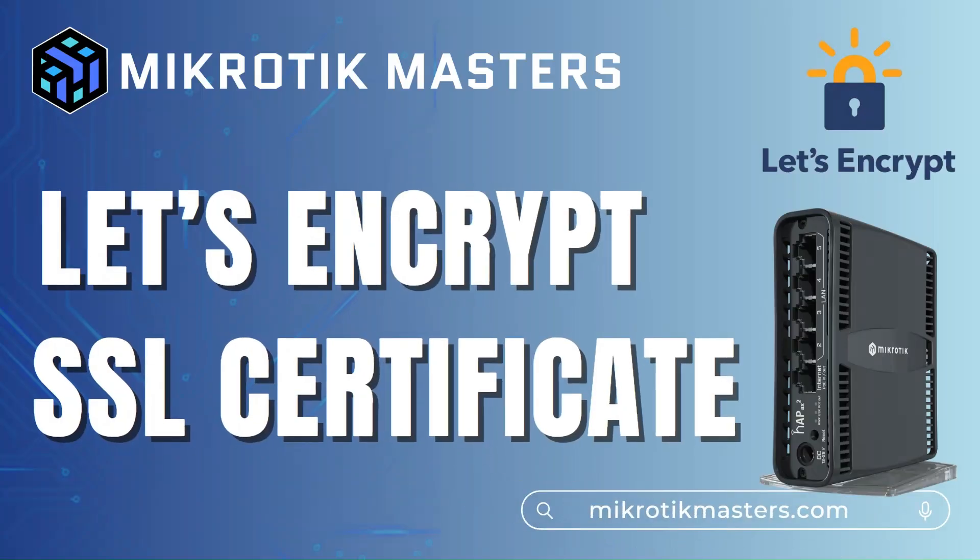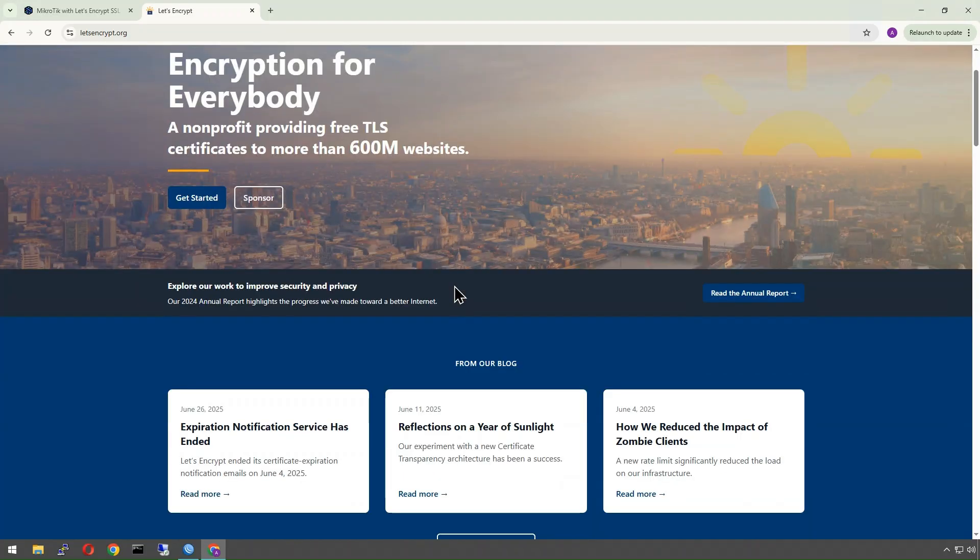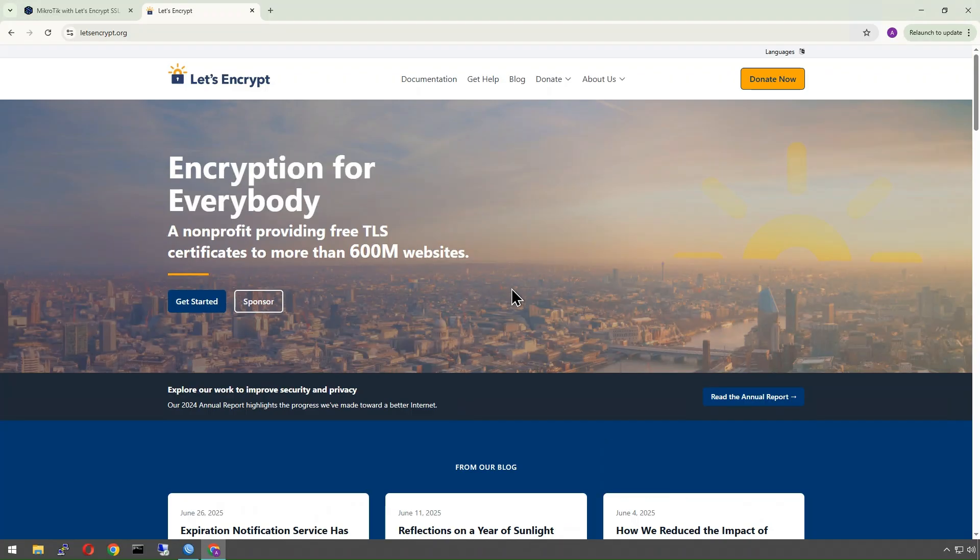Welcome to this video. We're going to be installing a Let's Encrypt SSL certificate on our MikroTik today. Let's Encrypt is a free SSL certificate service that runs on over 600 million websites, and it's basically a way for small websites and providers to have SSL security between their web server and their client.